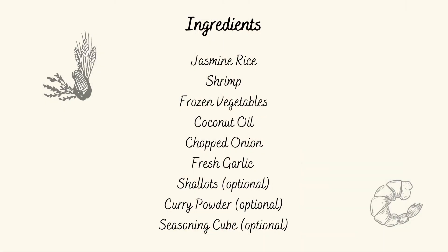Today we're going to be using the following ingredients: cooked jasmine rice, some shrimp, all the frozen vegetables in my freezer, coconut oil, chopped onions, fresh garlic, shallots, curry powder, and a seasoning cube.